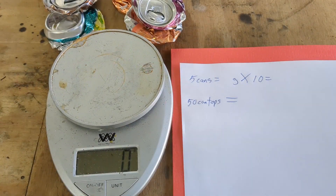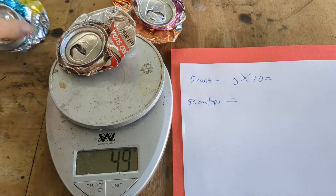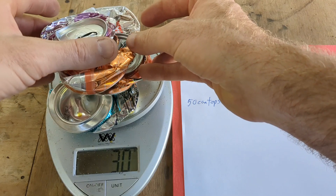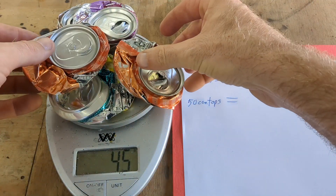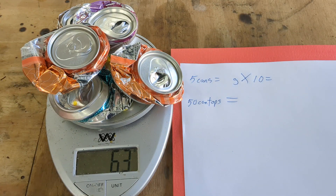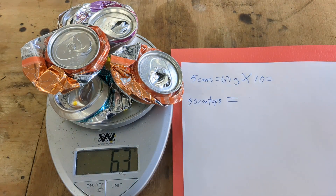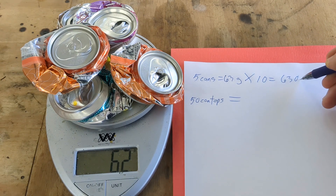While we're waiting for the furnace to get up to temperature, I'm going to get a weight on all these cans. I'll weigh five cans and multiply by 10 to get a good estimate. Five cans weigh 63 grams, so times 10 is 630 grams for 50 cans.